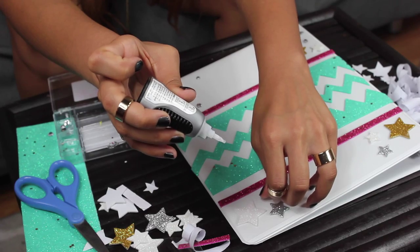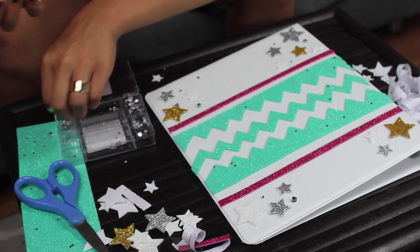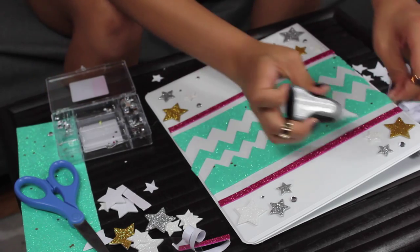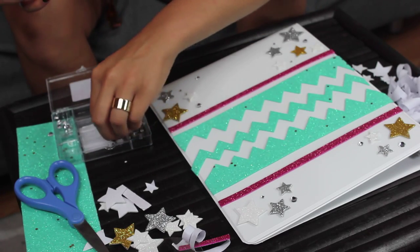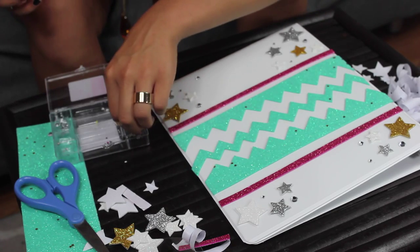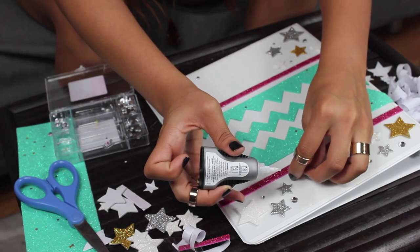I spoke too soon — I got the glue on my fingers. But I will survive. I just hate it, it feels awful. That's what I get for bragging about not having to use tweezers. The universe is cruel. The universe is like, 'Oh, you think you don't have to use tweezers? Let me just reset your mindset.' That's what the universe told me, and I cried a little on the inside, but I'll survive.